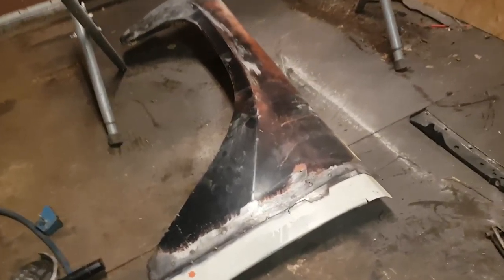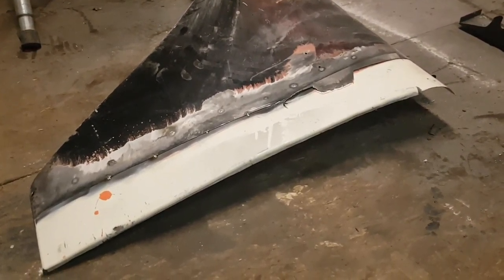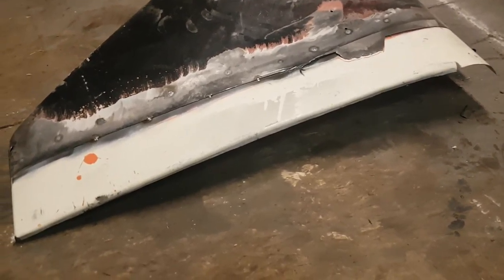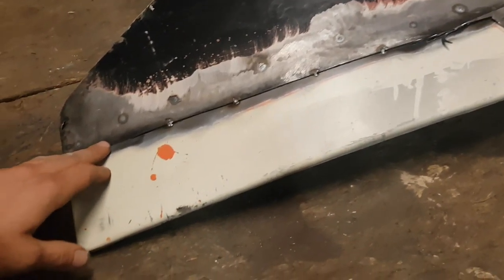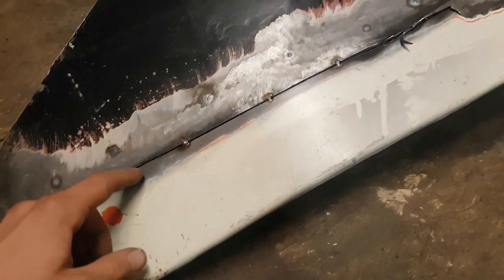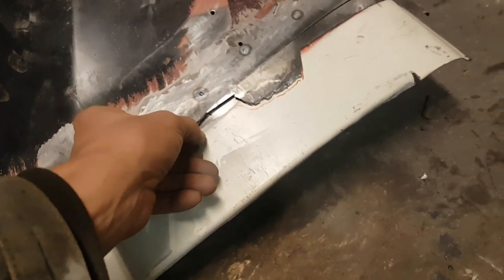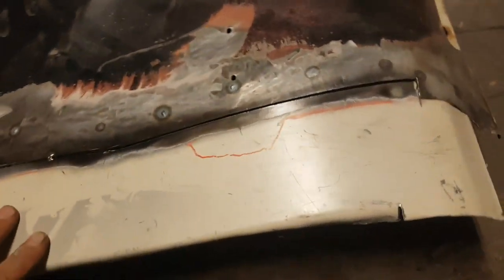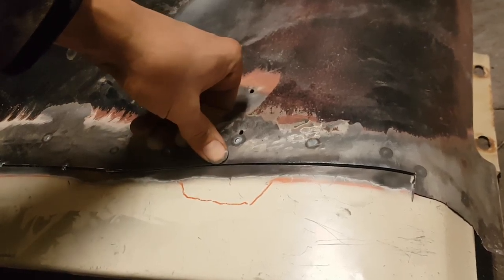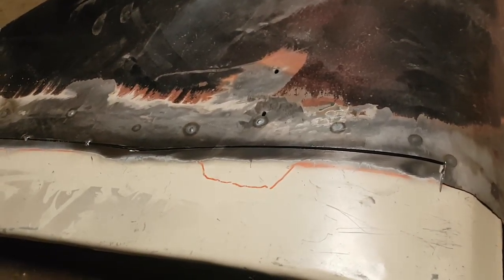Just another peek at this process to get our butt weld patch meeting our fender. We had a little bit of overlap between the two panels — I had tacked them together and then used a thin cutoff wheel to get in there and cut through both layers, so we can remove the layer that's on the bottom and push our layers so they're running flush.